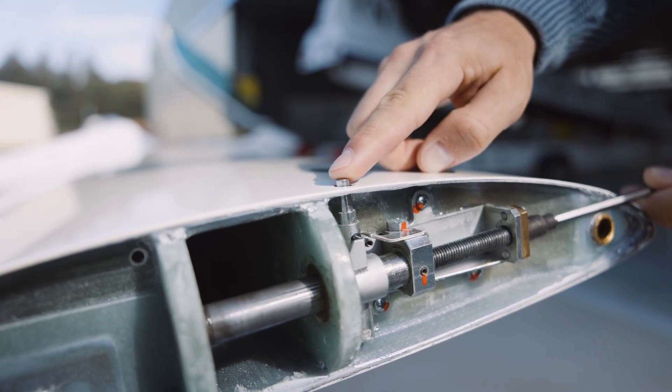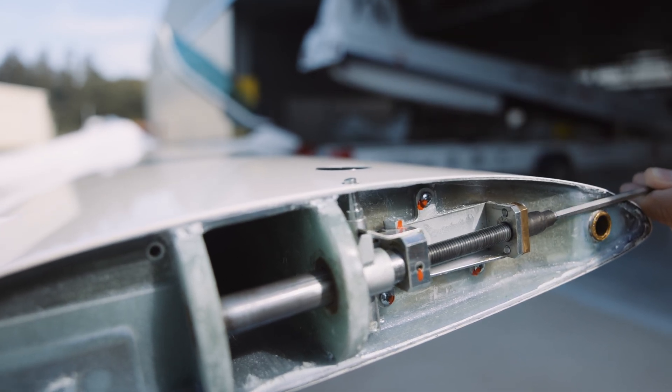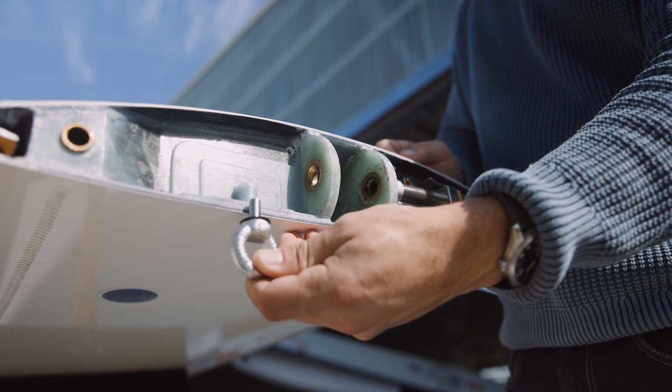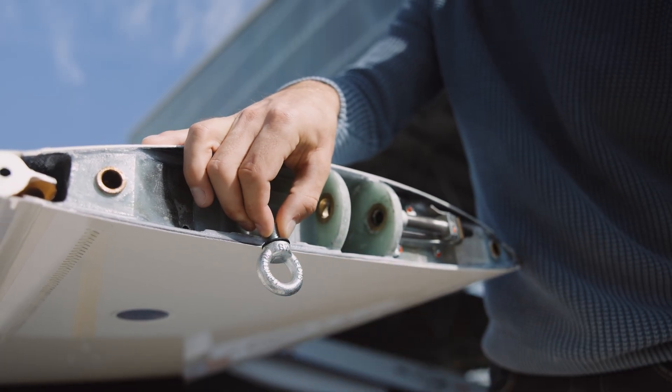There is an indication that the bolt is completely inserted: at the end it sits flush to the surface. Here is another smart tip: you can use these rings here to attach the glider to the tie-down.